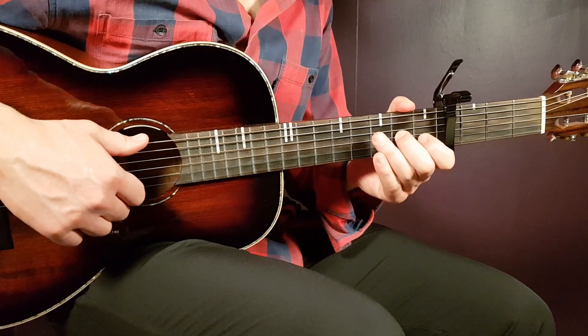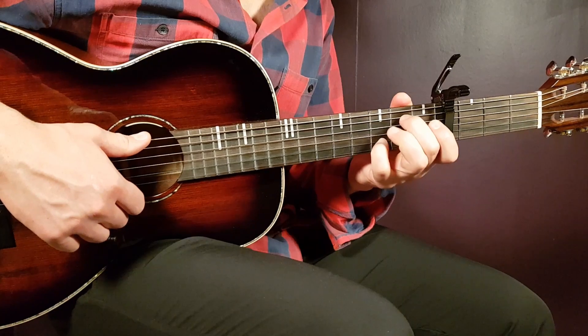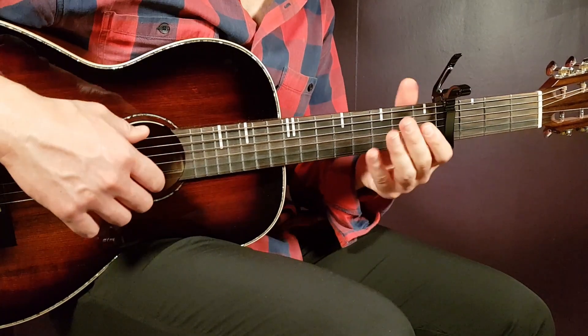You can also choose to play this with strumming, and then of course you will use the full chords: C major, G/B, G, and D, going in that way.